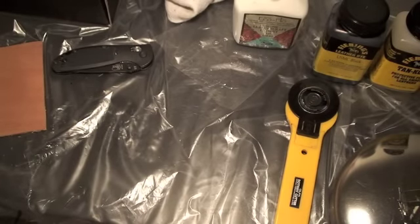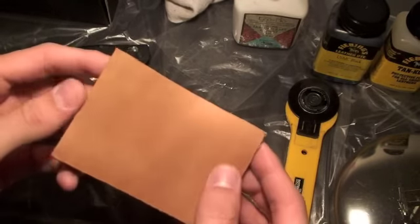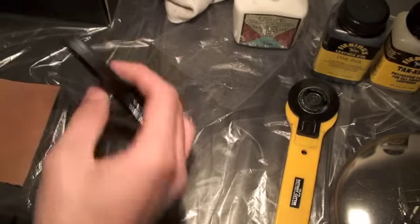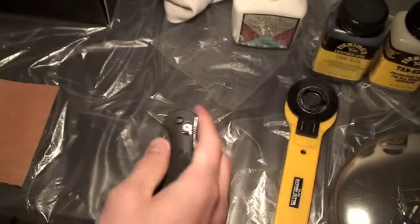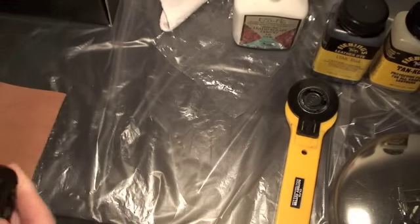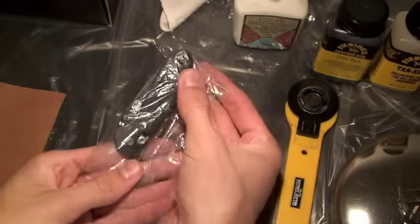The first thing you're going to need is some vegetable tanned leather, and you're going to have to soak it pretty good. Just hold it under the tap for a few minutes to make it nice and soft and pliable. You're going to need your knife — I'm going to do the mini Griptilian, took the pocket clip off of it. Take a plastic bag or some plastic wrap, cut out a little piece enough to cover your knife just to prevent any rust that may occur, and lightly wrap your knife in it.